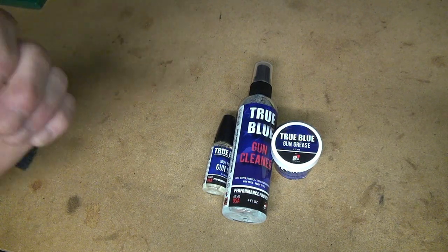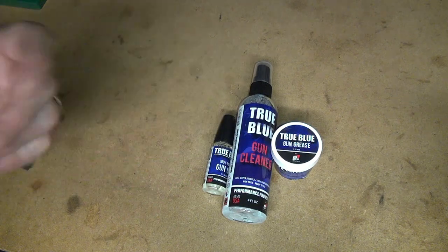My people, it's your buddy Tack. Today we're going to try out some new gun oil, grease, and a cleaner.